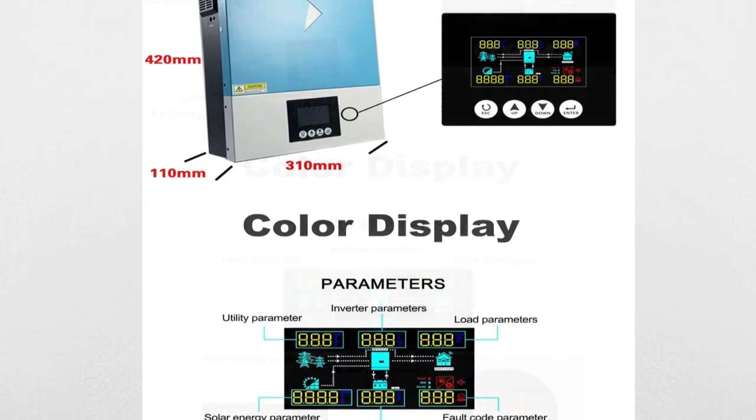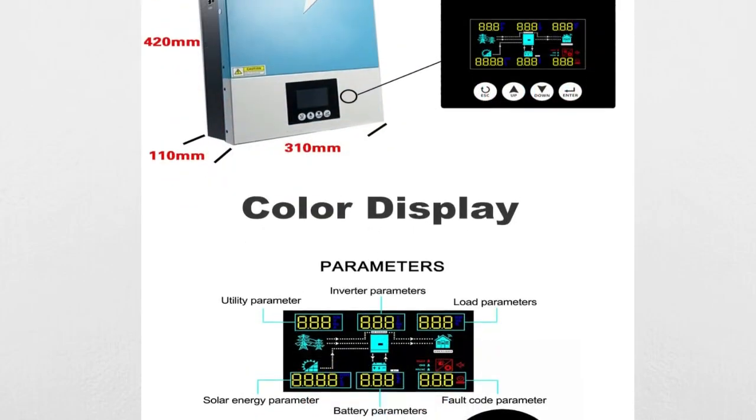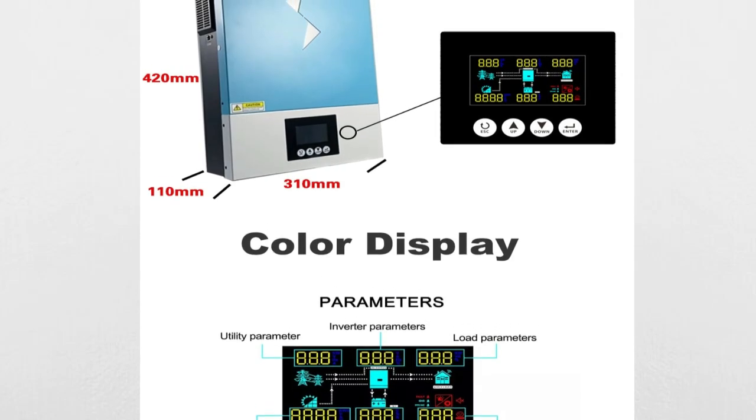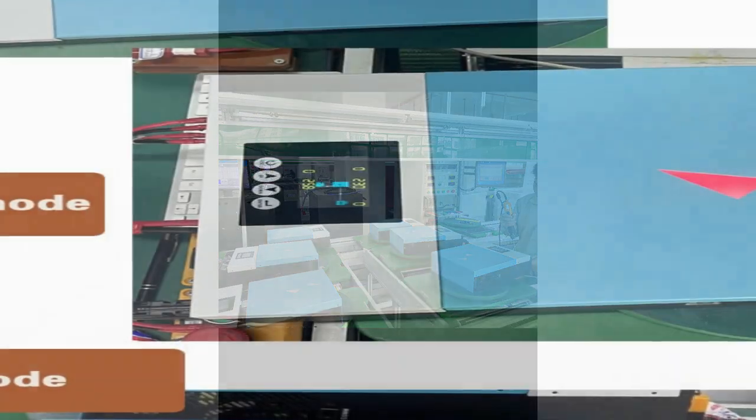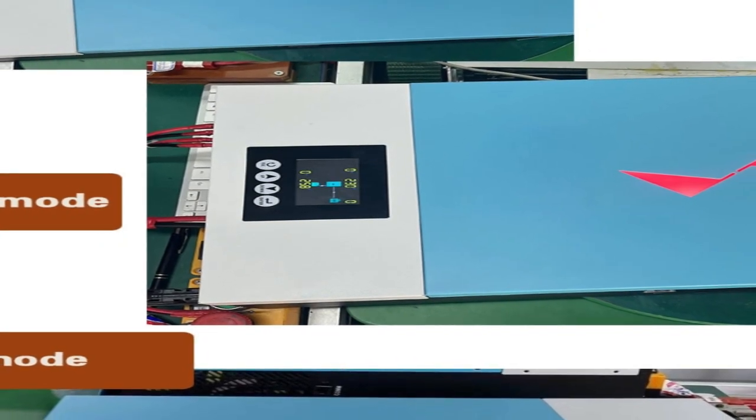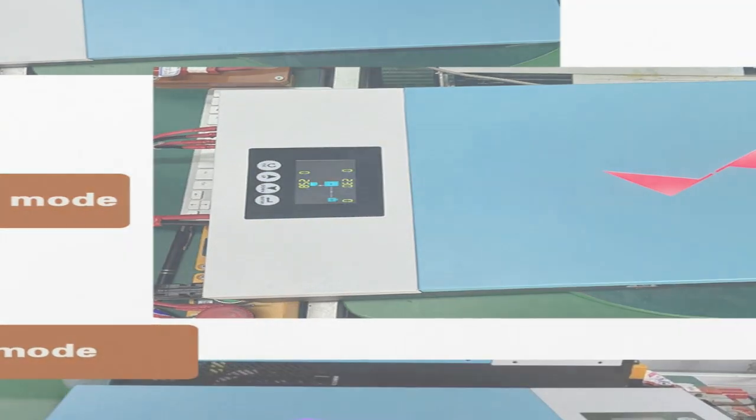The 5500W Hybrid Inverter also has the ability to work without batteries, making it an ideal option for those looking to use renewable energy.